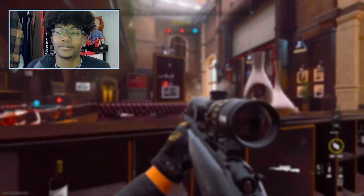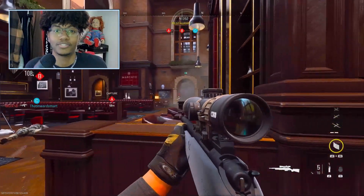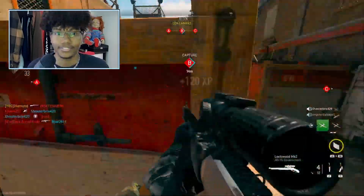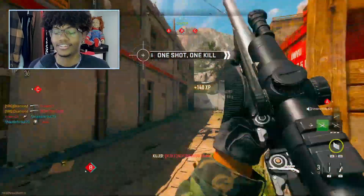I'm not here to waste time. You want to go straight from sniping this quickly to this? It's a lot.